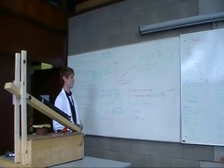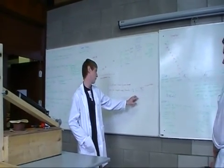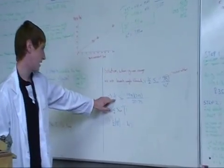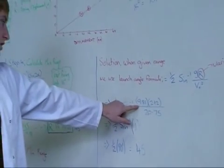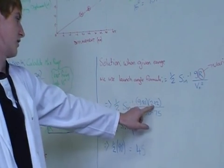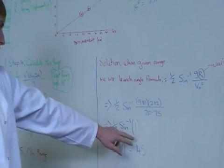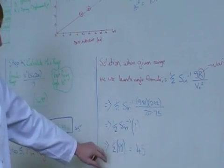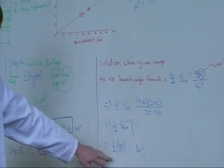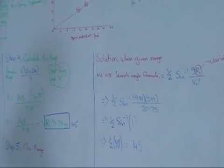When we're given a specific range, we use the inverse formula: one half of the inverse sine of G times the range over velocity squared. That gives you the required angle for any given target range. And the optimal angle for maximum range remains 45 degrees.